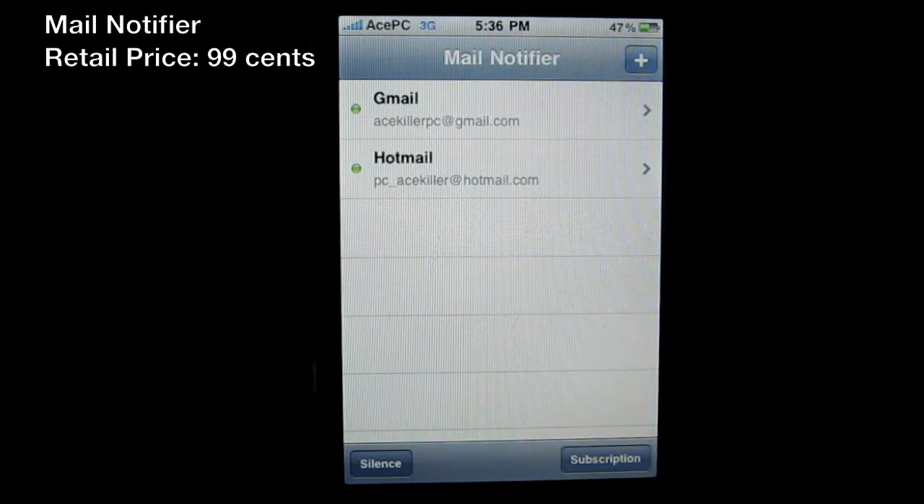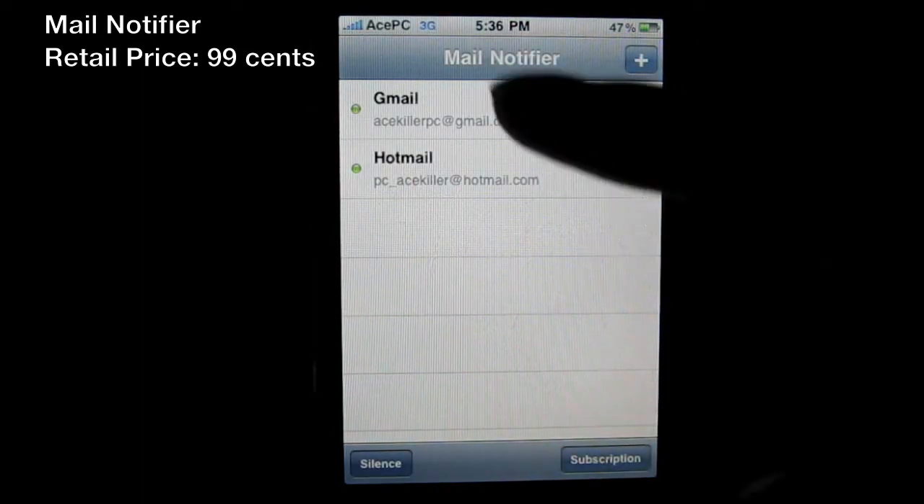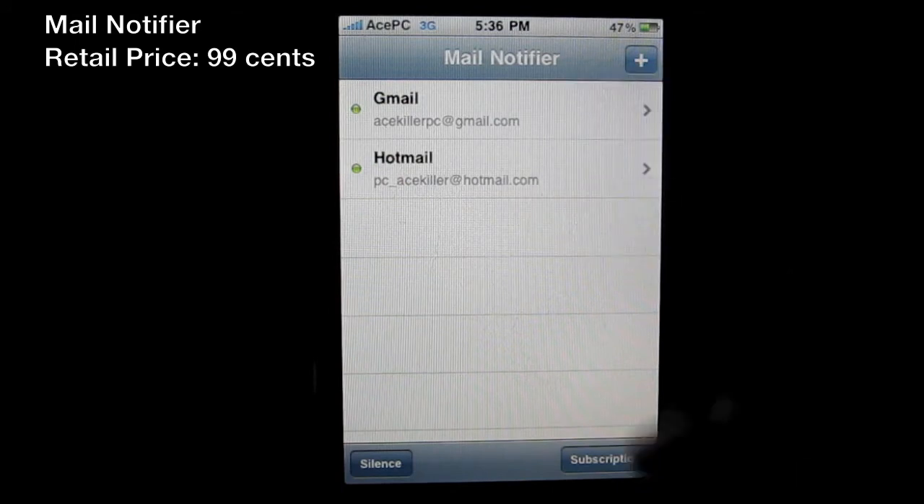This is the opening page of Mail Notifier. I already have two emails set up: my ace2pc@gmail.com, which I mention in every video, and also my Hotmail, which is more private. You can message me on MSN there, but I prefer Skype, which is also ace2pc.